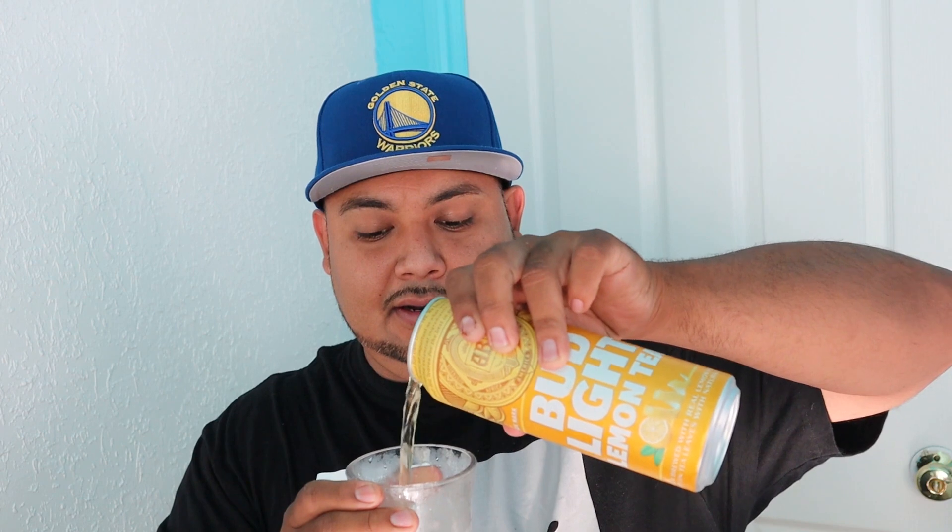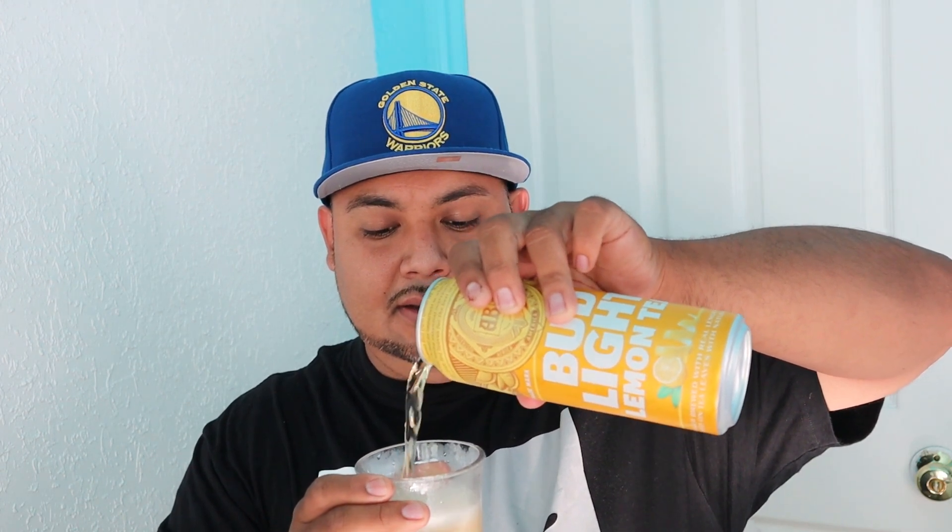Smells like piss. Today I got a cup — it's not really a beer mug but it'll do. Let's pour it in here. Got a nice head on there, yeah. It smells weird.